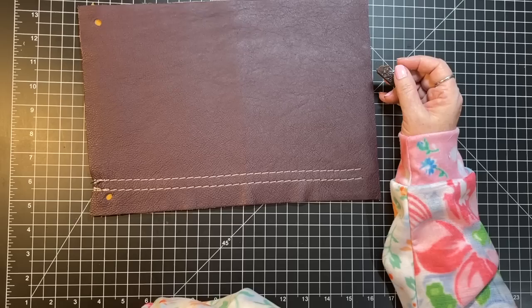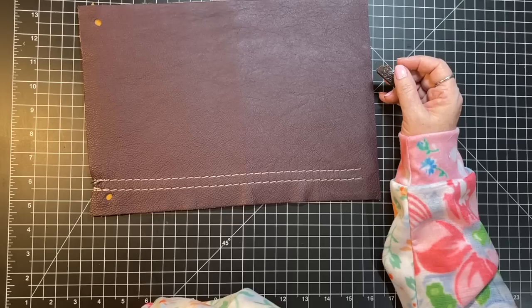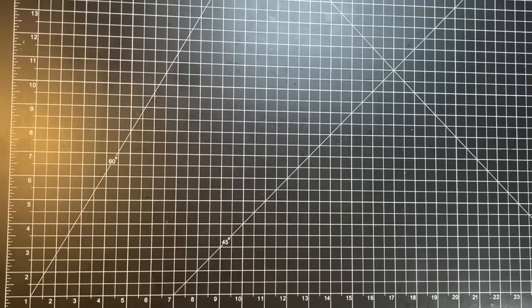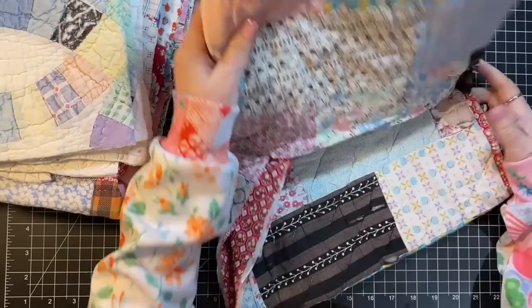I'm debating whether to put the book corners on first — nope, I think I'll stitch it first. I am going to put the corners on the edges and I'll show it again since we're doing start to finish. That just changed my plans a little bit! I'll need to hand stitch it, so I'm going to set that aside since I don't have what I need right here in front of me. Let's see what else we have to work with.